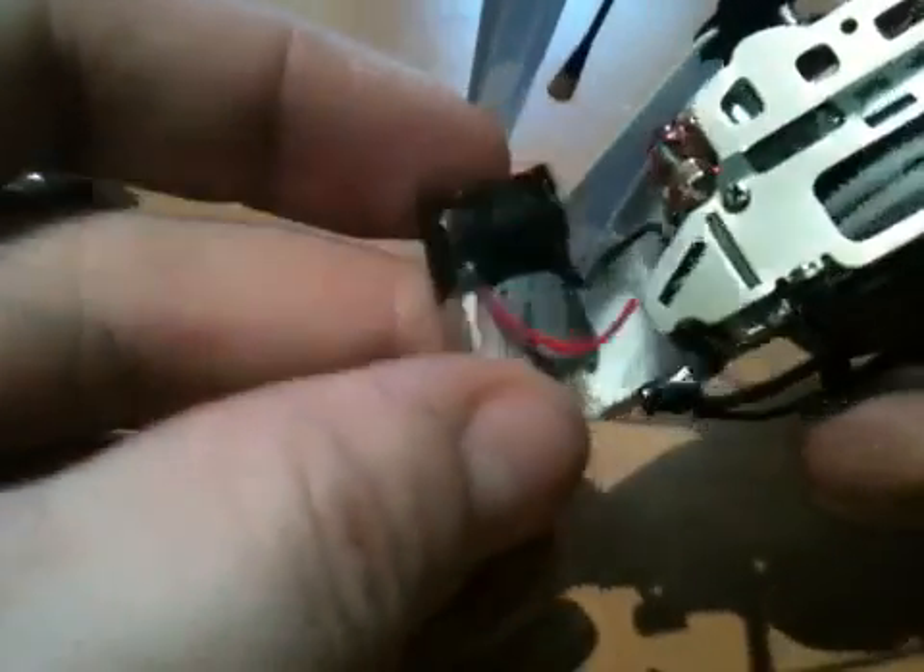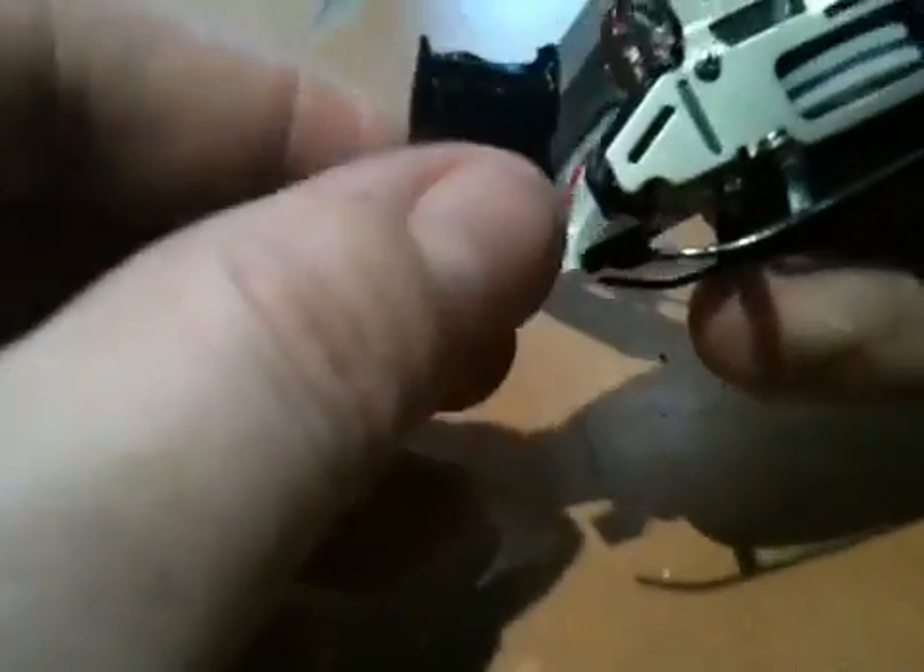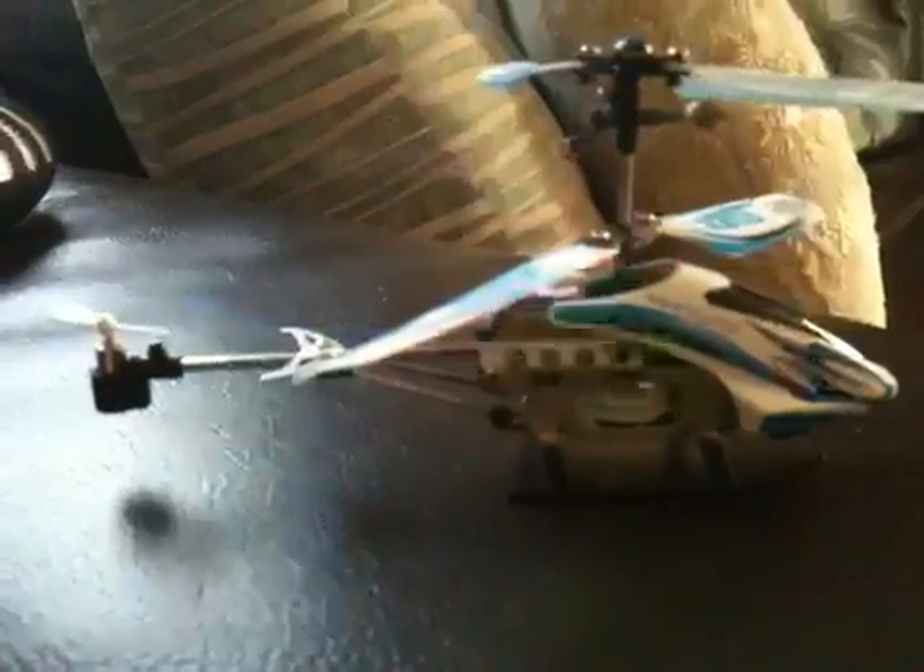I've insulated the terminals and gotten half the canopy back on. What I've realized is that you need to put the protection board closest to the main board for it to fit. It is slightly wider than the original cell, but the helicopter seems quite happy with the new Zippy cell — very punchy — and it's happily flashing away. Stay tuned for more videos.